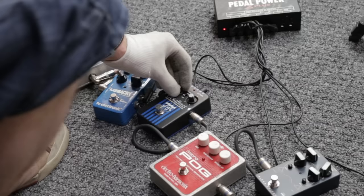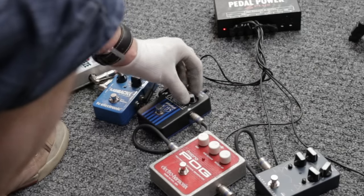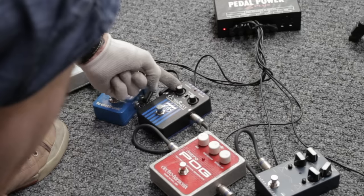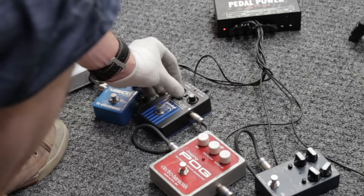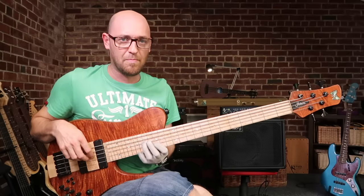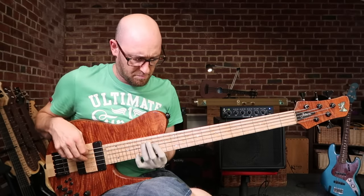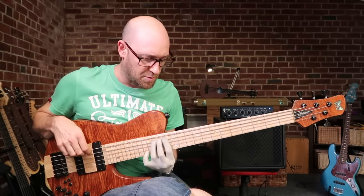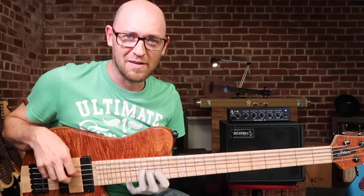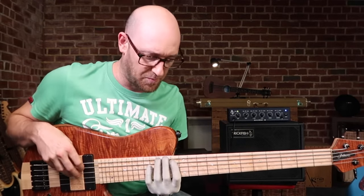You can also just dial in a regular octave sound. I've got the normal signal dialed back a little, and I'm going to kick the octave up to about two o'clock — then I'll turn it off so you can hear the difference, and kick it back on.